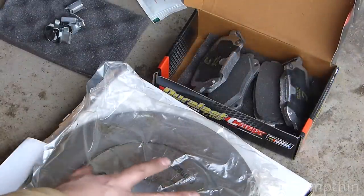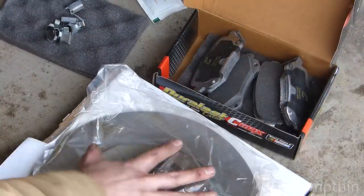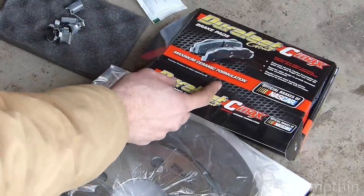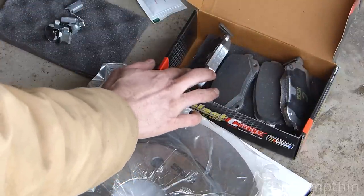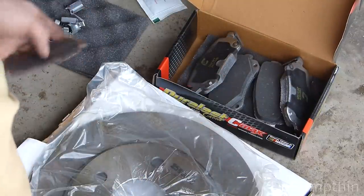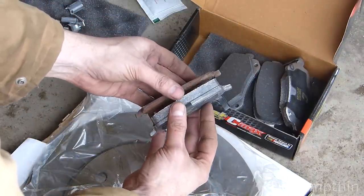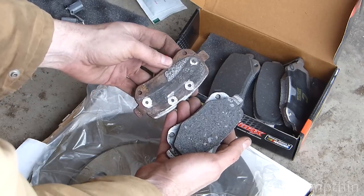Here's our new parts — new rotor. These come with grease or oil on them, so that needs to be thoroughly cleaned before installing it. Here are our AutoZone Duralast Gold C-Max brake pads. I use these on the front and they work really well, so I'm going to put them on the back too. Take a look at this — this is a comparison of the old and the new, and that's pretty amazing. It's no wonder we had issues.